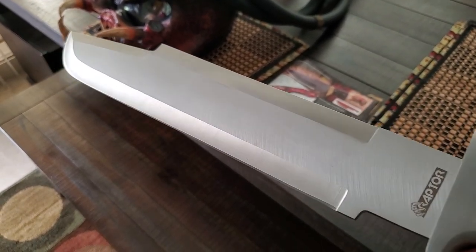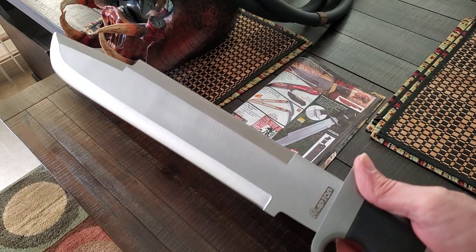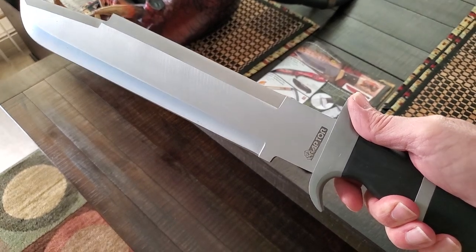It's called the Raptor. I didn't see it in their latest catalog, so I'm not sure — they may just be able to get them online. It's not saying that this is the Predator machete, but it sure looks like it, so I wanted to grab myself one. Thank you.